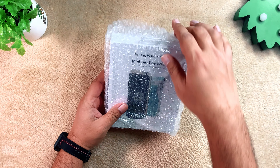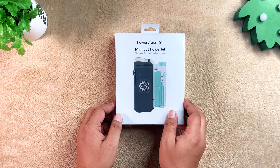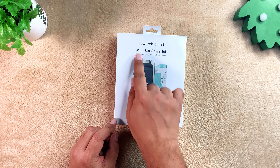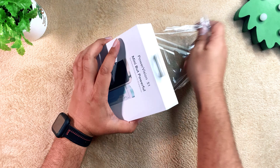The PowerVN S1 is a pocket-sized gimbal that not only ensures your video footage is smooth, but it also has some additional features you will not find on many other smartphone gimbals.